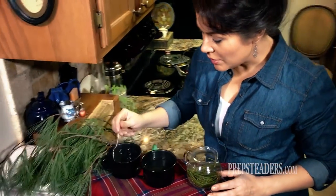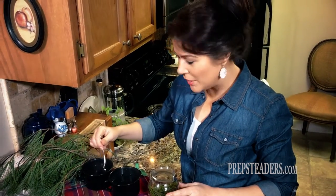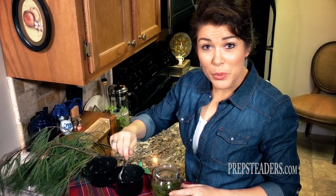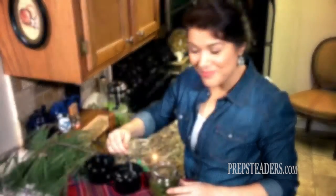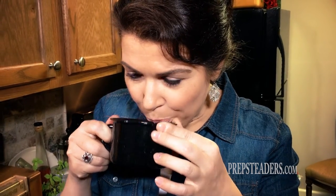I can smell it — it's very strong smelling but it does not smell like pine salt, just in case you're wondering. It just smells like a yummy Christmas tree. We're going to see if it's palatable with a little bit of raw honey in there. Tastes more like honey than it does pine needles, but it's actually very good, I think.